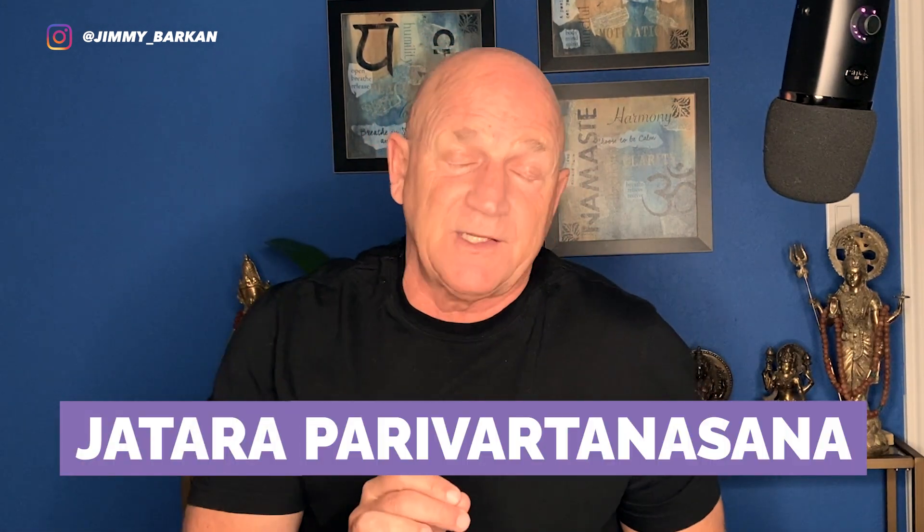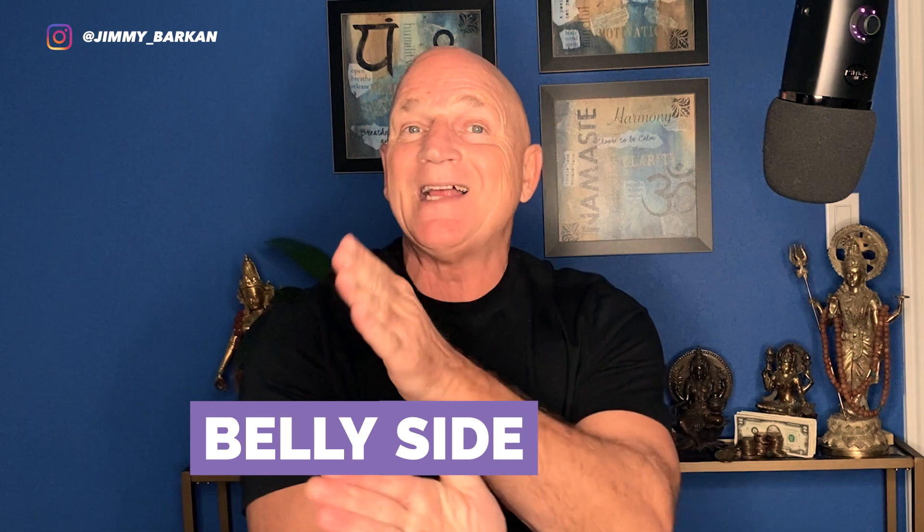The next pose is called Jathara Parivartanasana. Jathara is belly; pari or pars is side — so it's a belly side twist. This is a posture that a chiropractor, if adjusting your lower back, is going to put you in. It came from a different lineage — the Krishnamacharya lineage. The belly and lower back are super connected, so even though it's a belly twist, it's really a lower back stretch. It's not quite a hip opener, but it's a side body and lower back twist, and I've put it in my hip opening floor sequence.